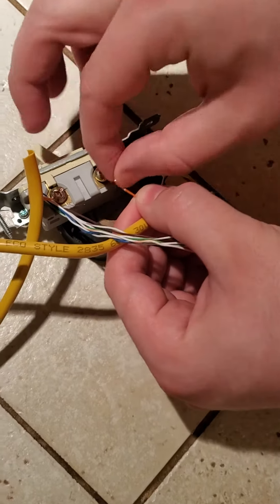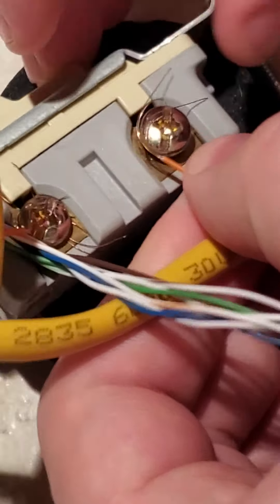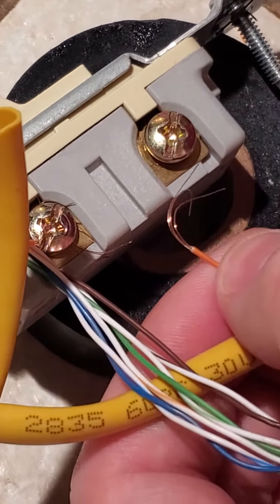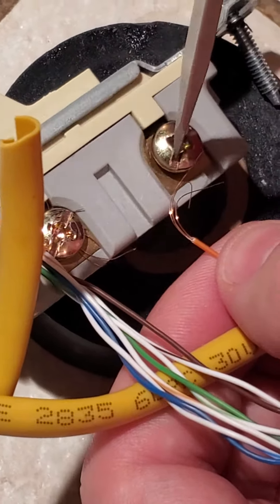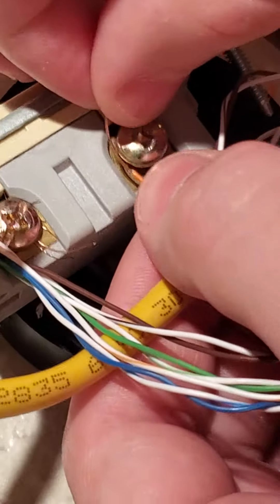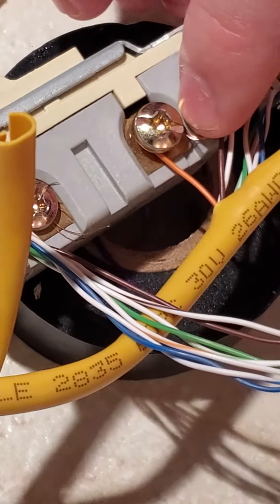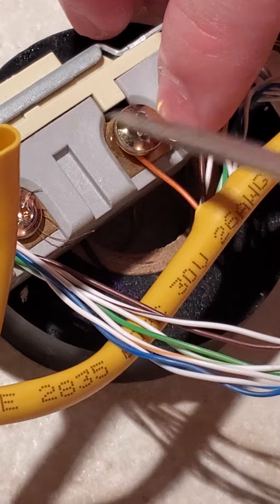You just want to make sure you have enough — kind of crank it. I'm gonna unscrew this a little bit, then take your screwdriver and tighten it down.